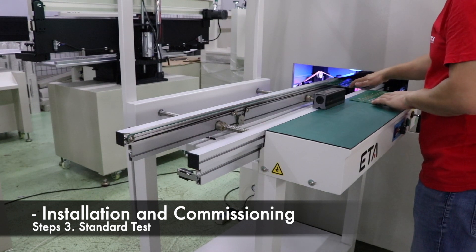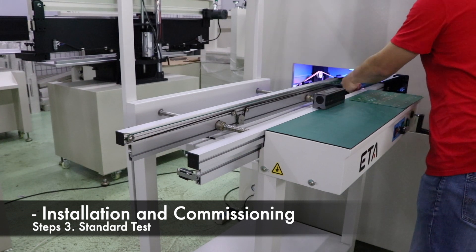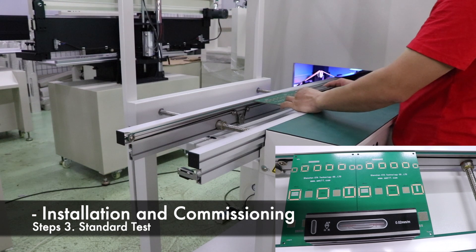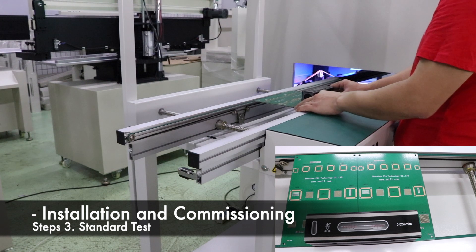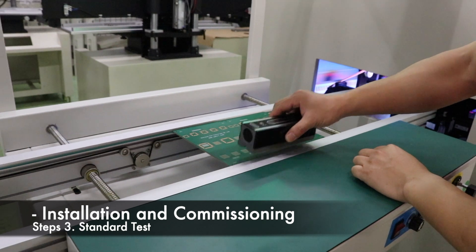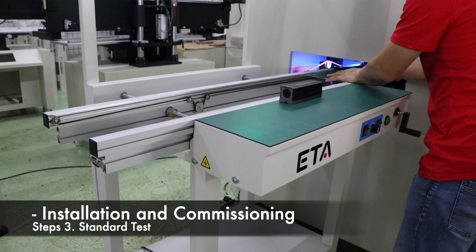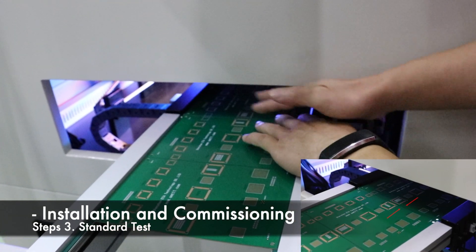The PCB board can pass through both machines smoothly. Make sure the machine is level. There is no gap at the interface of the boards. Align the fixed edges.